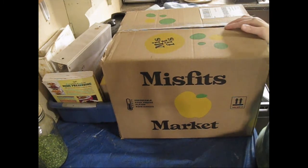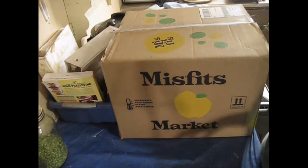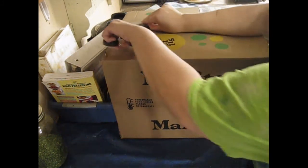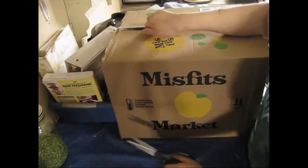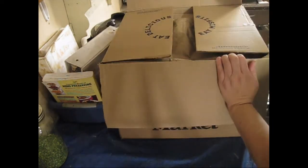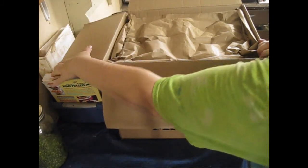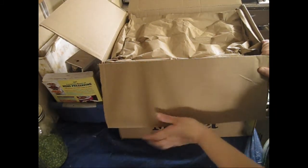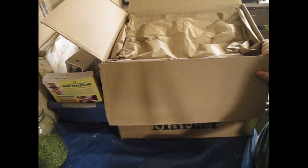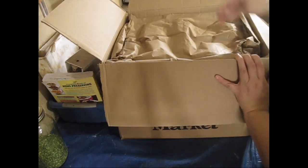I'm going to go ahead and open this box and we'll see how good these items are. This is my first box, so we'll see how they are. I'll leave a link down below the video so you can check them out if you're not already a member. They have not paid any promotional fee for this — I'm simply doing this because it's a way for people to save money on their grocery bill, and to me that's very important.